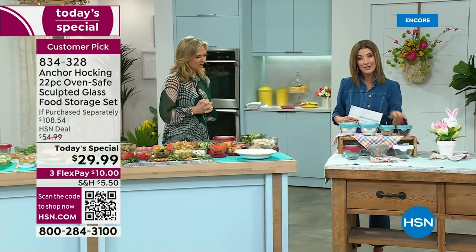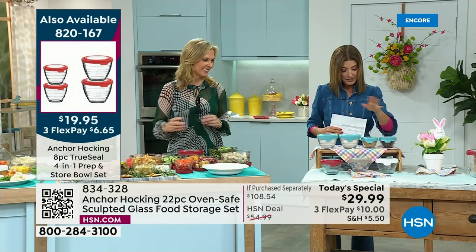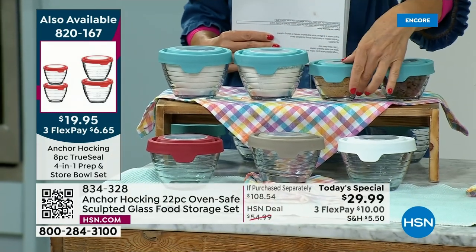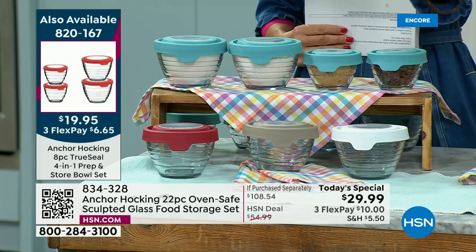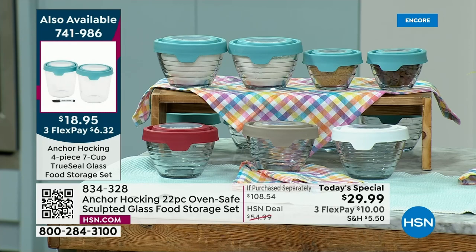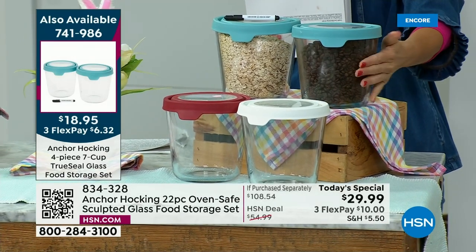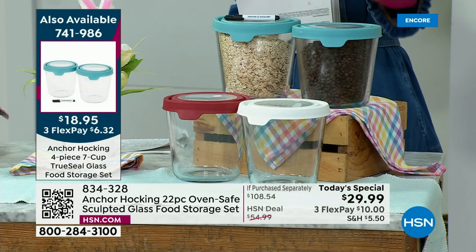We have a few additional Anchor Hocking pieces. The four-in-one set gives you two one-cup and two two-cup containers with pre-measured markings on the glass, making it easy to measure and then prep and store — 50% off retail. You can choose cherry, gray, white, or blue. We also have the taller storage containers — two seven-cup tall containers with lids, great for storing rice, grains, cereal, and coffee beans. That's also available at 50% off retail today.